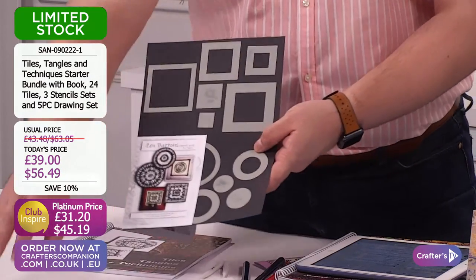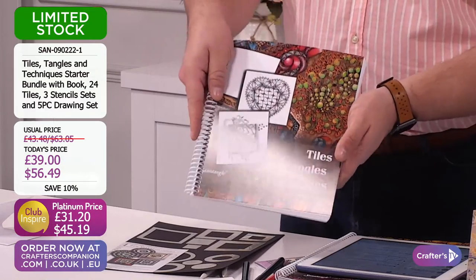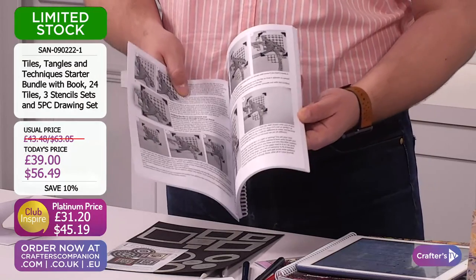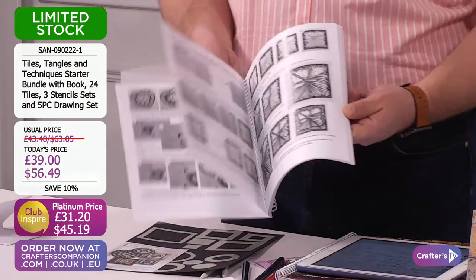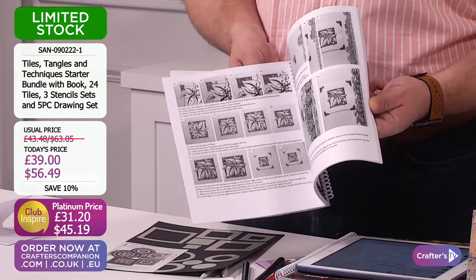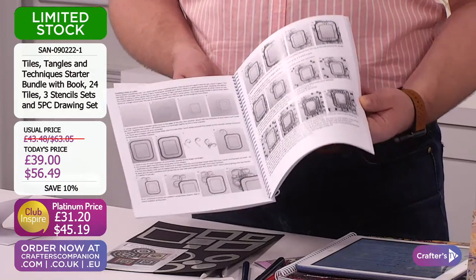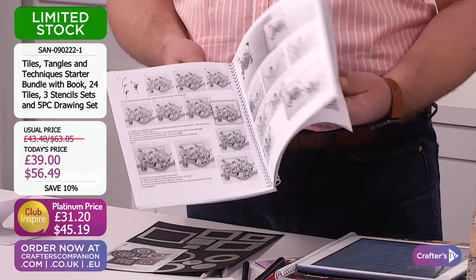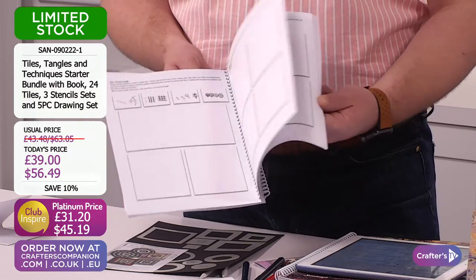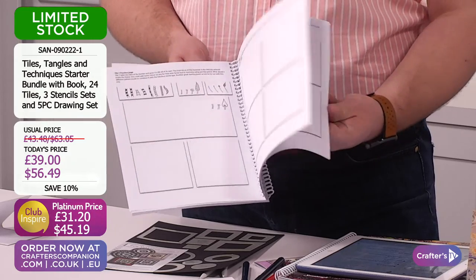You're also going to get your sets of stencils — starting with your circles and your squares. And then you're going to be getting that booklet. I mean, booklet's not the right word — manual, bibles, I would call this. Again, all about tangling, taking you right back to basics, starting at the very beginning. If you've never done tangling before, this is going to be the perfect place to start. It's limited stock for a reason because you guys love this kit. You've also got those practice pages at the back — stencils, pencils, pens and the tortillons all in there for you.